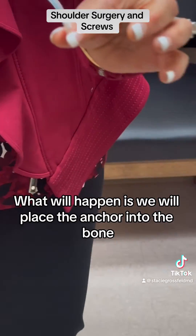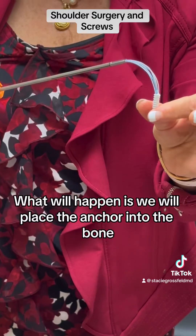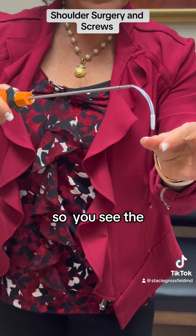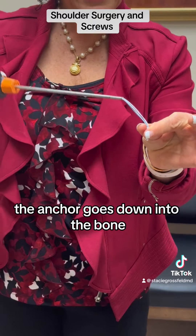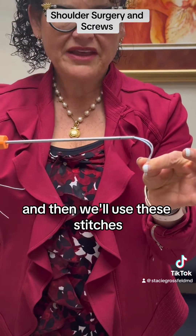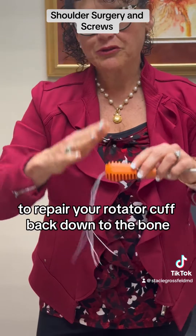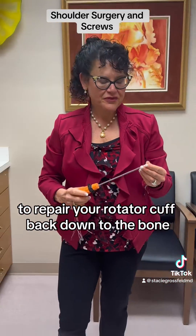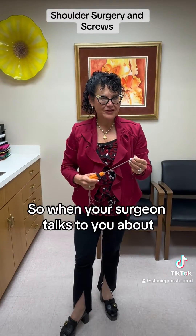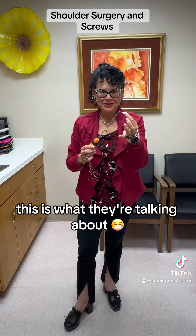What will happen is we will place the anchor into the bone, so the anchor goes down into the bone, and then you'll have the stitches attached to the bone. Then we'll use these stitches to repair your rotator cuff back down to the bone. So when your surgeon talks to you about hardware or screws going into your shoulder, this is what they're talking about.